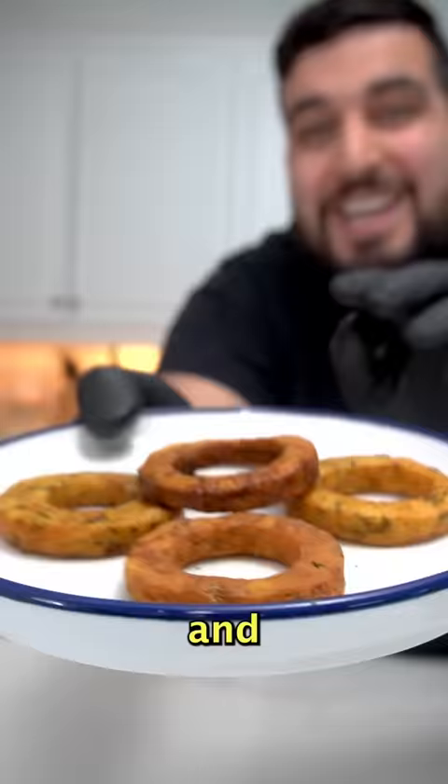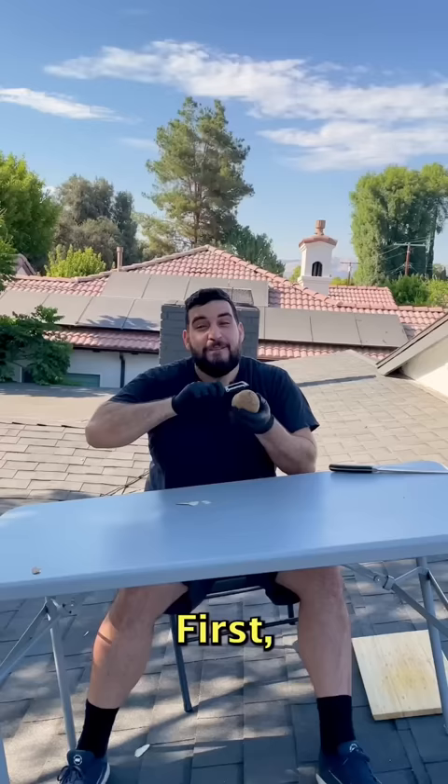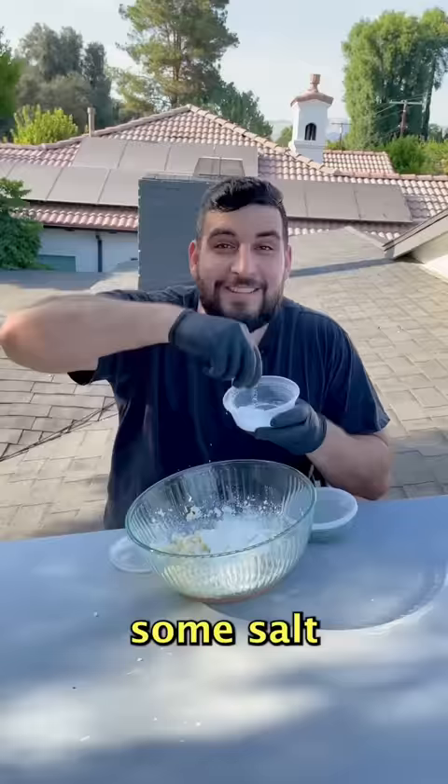Today we're making potato rings and it only takes five ingredients — it's so easy, you can literally do it on top of your roof. These are so delicious. First, we're going to peel the potato, then roughly chop it, and boil the potatoes until they're super soft. After that, mash the potatoes, then add in a quarter cup of cornstarch, some salt, and some parsley.